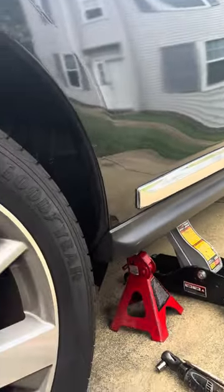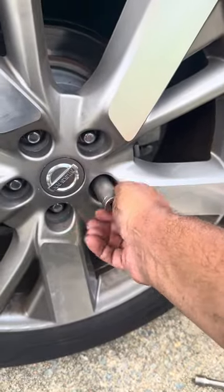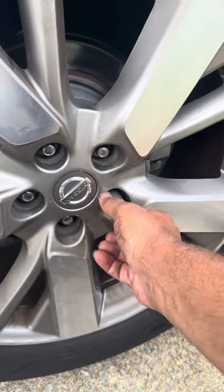My name is Miguel from the Mold Mechanic 757, just giving you a quick tip. I was working on a Nissan and it had a wheel lock on it. I could not get it off, so I'm just going to screw it back on, and what I did is...